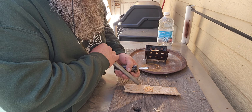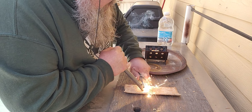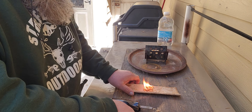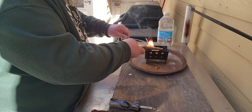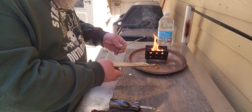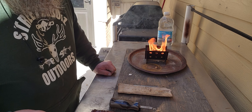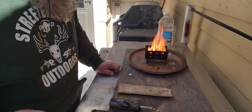Let the fatwood party begin! I like using these little pieces of bark. Can you see the black smoke? Burn, baby, burn!